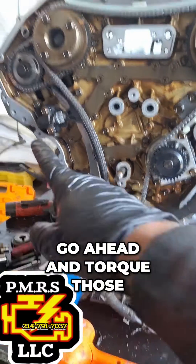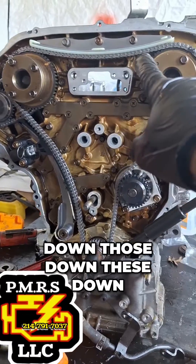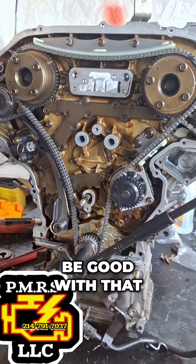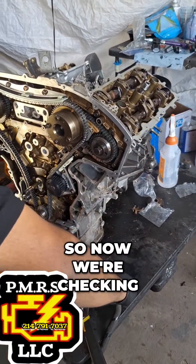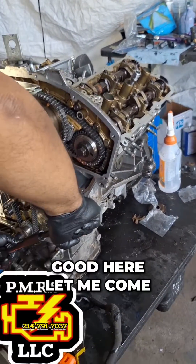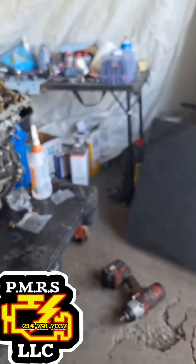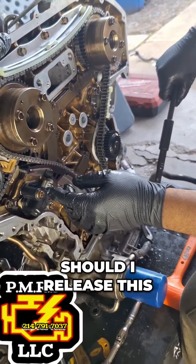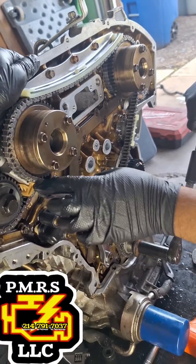We'll go ahead and torque those down — these down — and then we should be good with that. So now we're checking the seats, the timing is good. Okay, let me come hold it. Should I release this? Yeah.